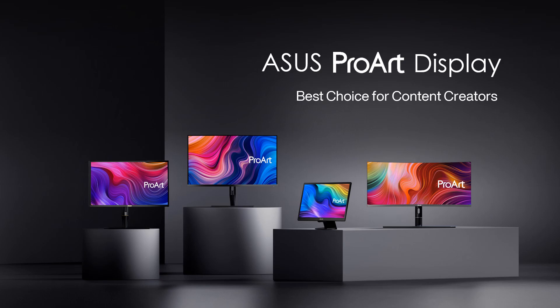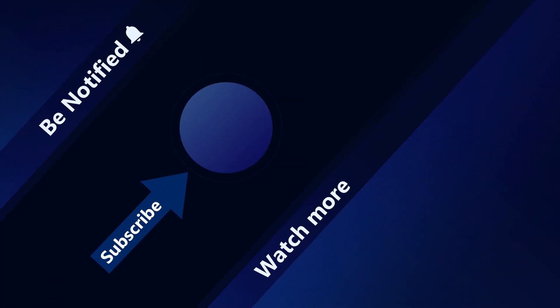Thanks for watching. Welcome to subscribe to our ASUS support channel. We are happy to provide you with more useful information.